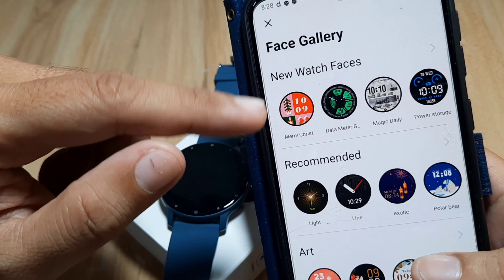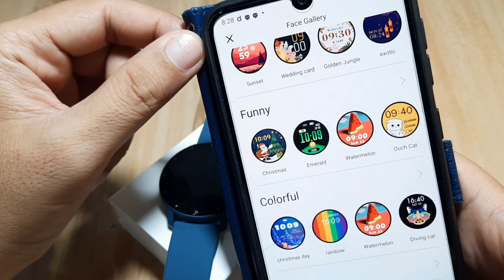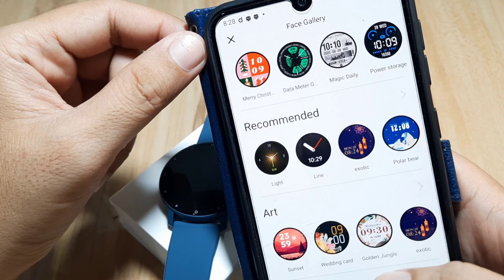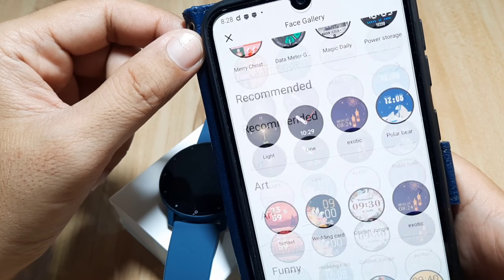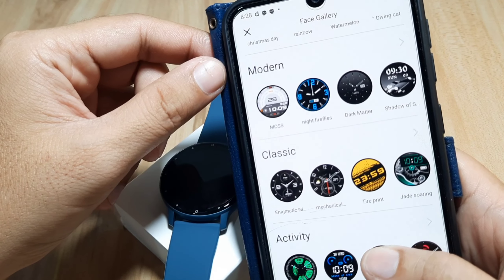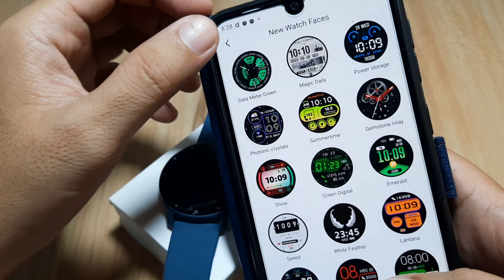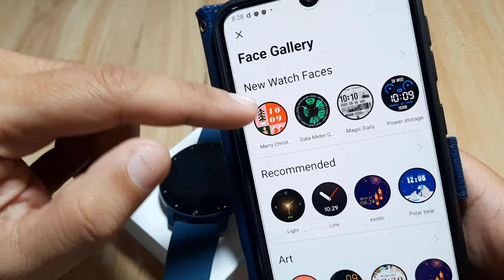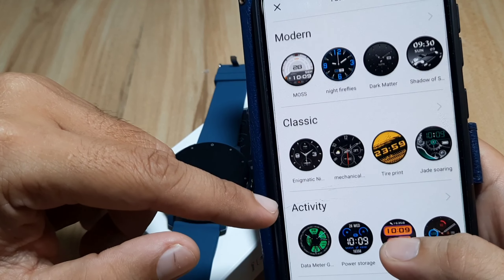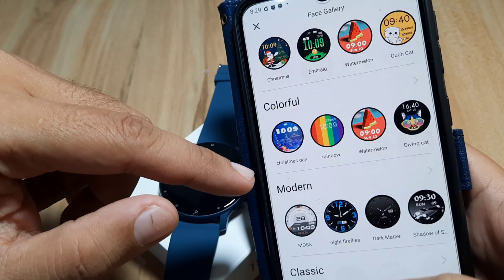They are categorized into: new watch faces, recommended, art, funny, colorful, modern, classic, and activity. So the categories are new watch faces, recommended, art, funny, colorful, modern, and classic — and we also have activity.